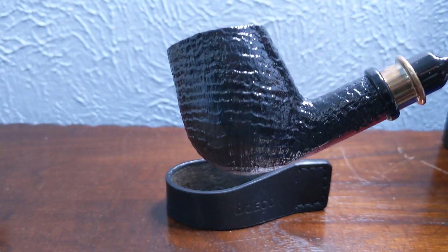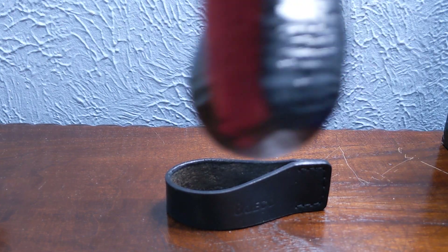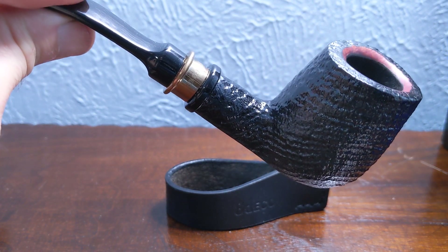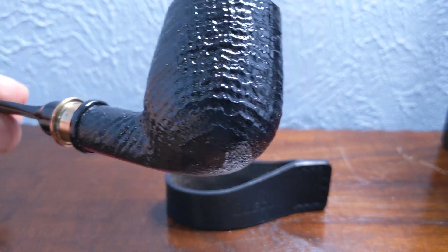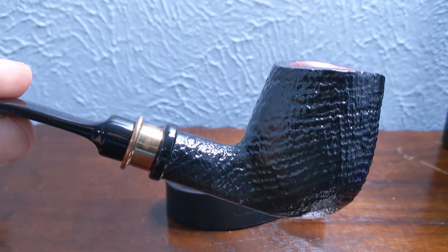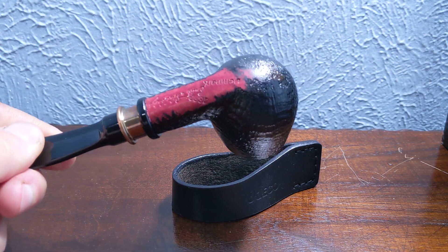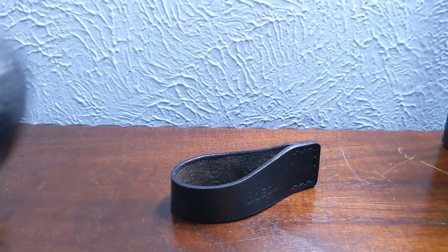The ring grain is incredible on this pipe all the way around. I got this pipe for an absolute steal — a deal I could not pass up. I like the black mouthpiece on it, and the ring grain is absolutely fantastic. It's a really big chamber with a nice little band. Pretty happy with this pipe. I'll settle with this pipe being my Nierup.